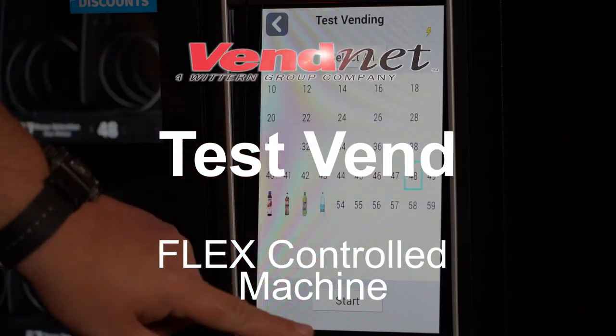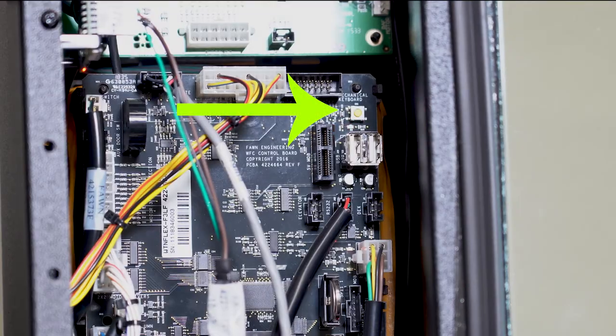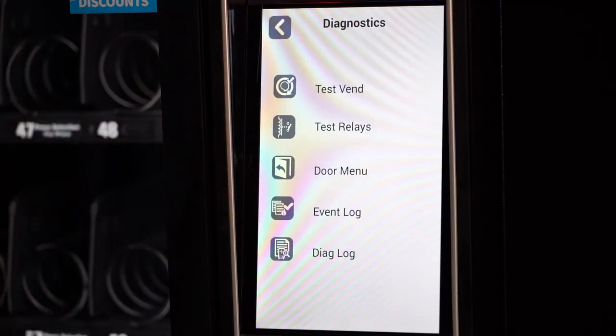Here's how to perform a test vend in service mode on your flex-controlled machine. Enter service mode by pressing this button. Go to Diagnostics, select Test Vend.